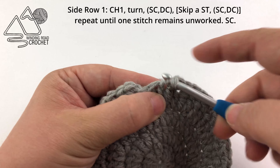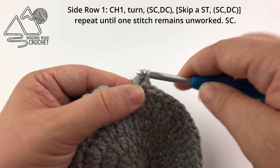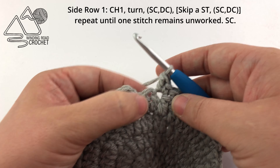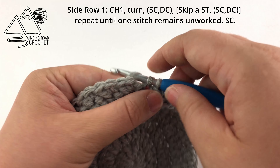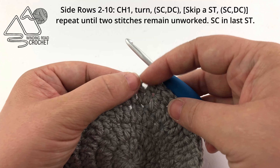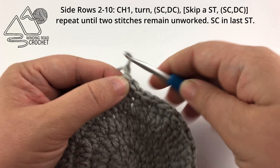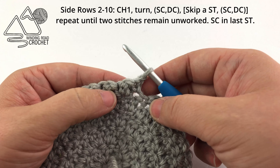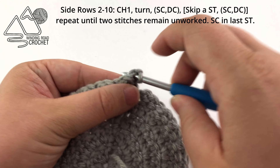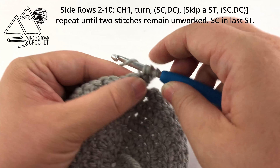Right here I am working the last stitch pattern — working a single crochet and a double crochet — and after this we only have one stitch remaining. In that last stitch we are going to simply work a single crochet. Now that we are working in rows, we are not going to join the first stitch to the last stitch; instead we will turn at the beginning of the next row. This will create a V-shape opening at the back of our bonnet. For side row two we're going to chain one and turn. We're going to work a single crochet and a double crochet into the first stitch — this is going to be our repeat row.